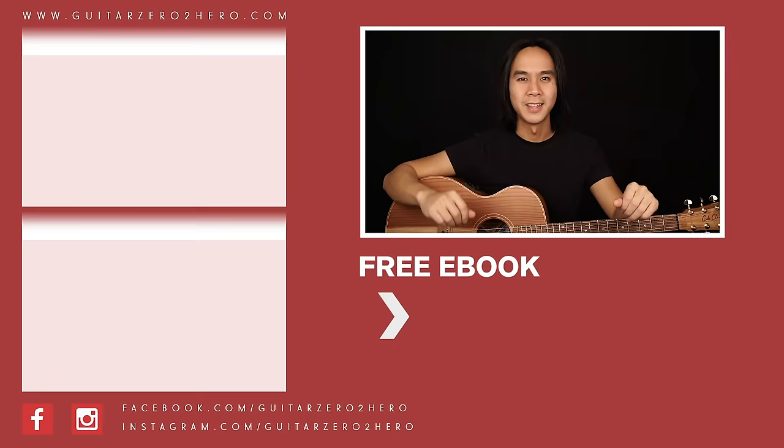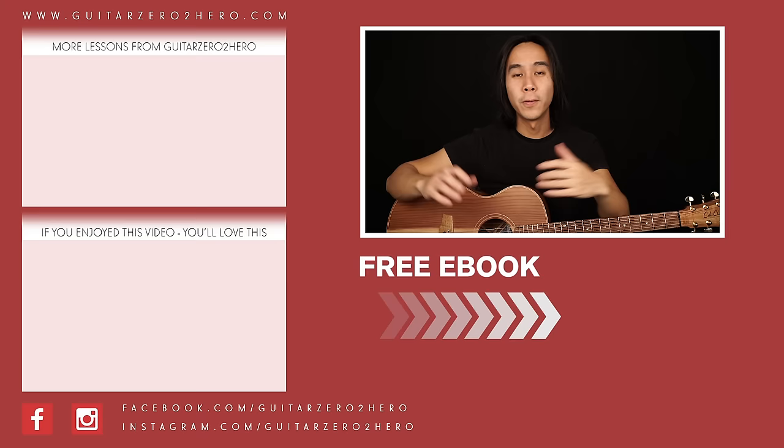Thanks so much for watching. If you've enjoyed this lesson then I know you'll absolutely love these other lessons too, so hit the link here. If you want to grab a copy of my free guitar ebook, head over to GuitarZero2Hero.com or click the link here. Thanks so much and I'll see you guys next time on Guitar Zero to Hero — cheers!